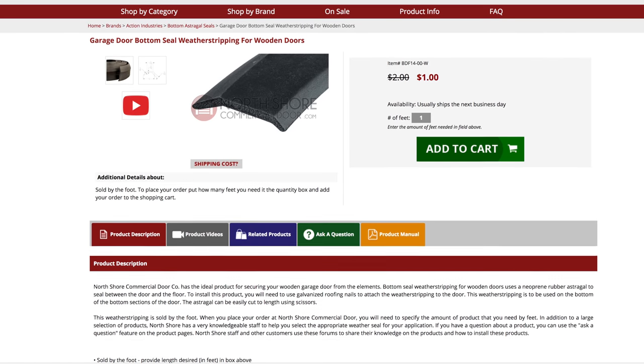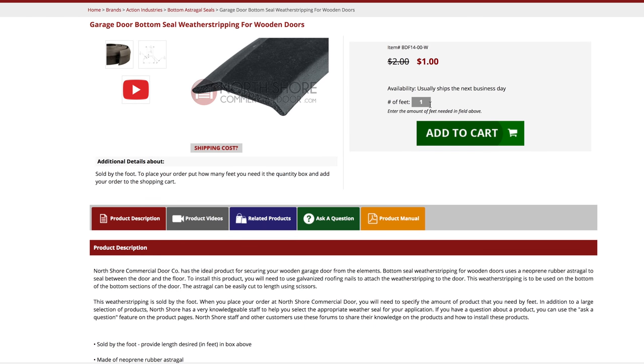At NorthshoreCommercialDoor.com, we sell the garage door bottom seals for wood doors by the foot for your convenience and exact fit for you.